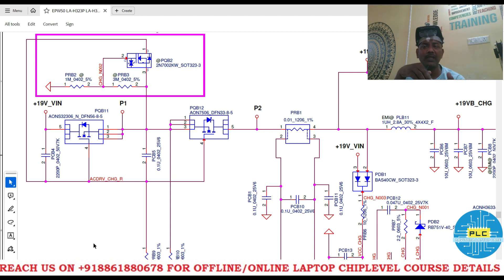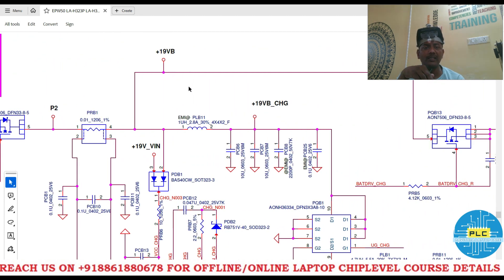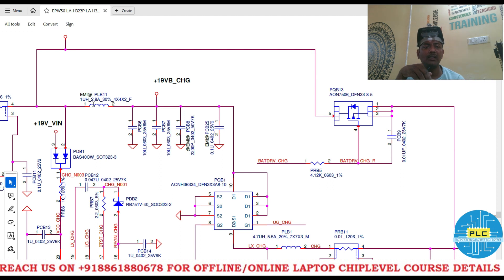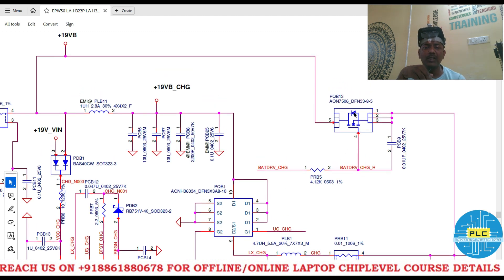Here is the schematic diagram, it's LAH323P. Here is the first MOSFET, second MOSFET, and CLR. After CLR, this particular point connects to the discharging MOSFET. One side has adapter current — meaning CLR voltage — and the other side has battery voltage. The component is PQB13. If we remove this particular MOSFET, will the motherboard work or not? That's the question. I will show you practically with and without this MOSFET.